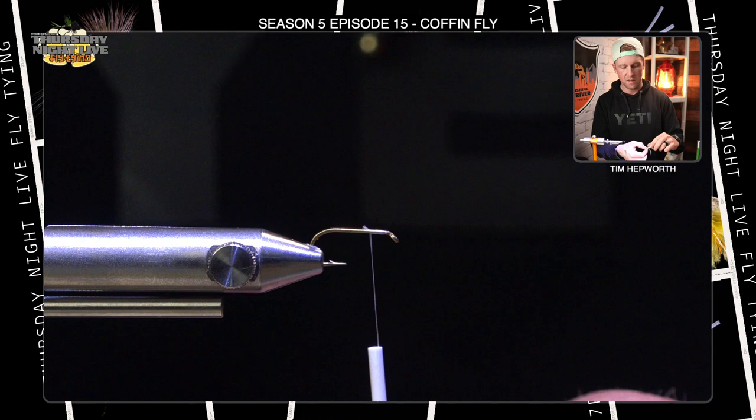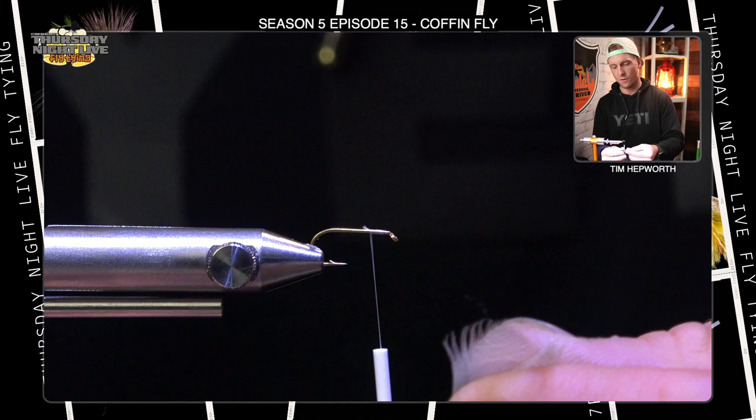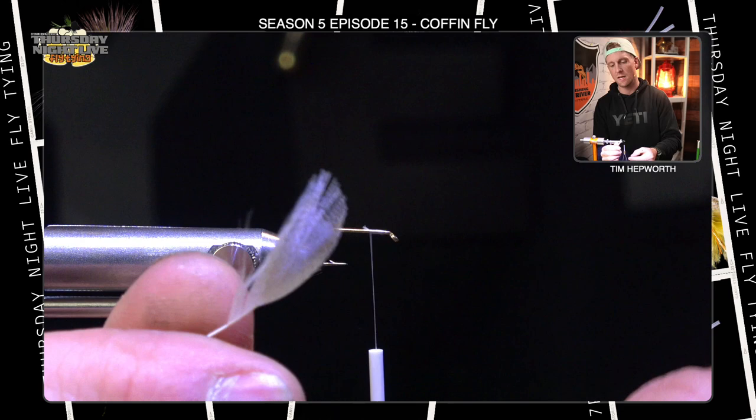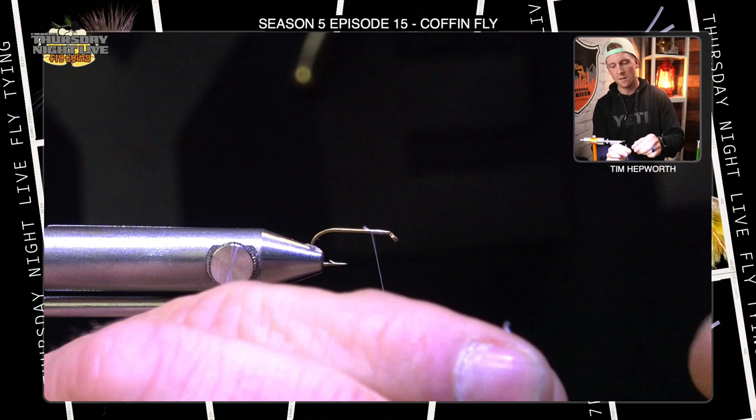The first material we're going to put on this fly is going to be a piece of mallard flank — that's going to be our tail. How we decide how much we grab is really just a feel thing. I don't want a super prominent tail, not a ton of fibers, but I'm going to pick down till I can see some really good mottling on the feather, then grab a portion of it. When you pull it off, you can see it in your hand — it's kind of a decent size tail.